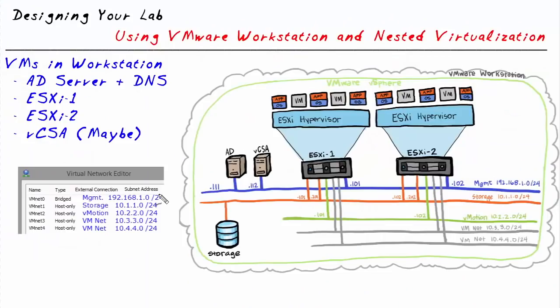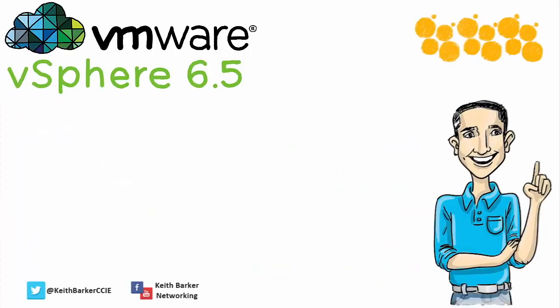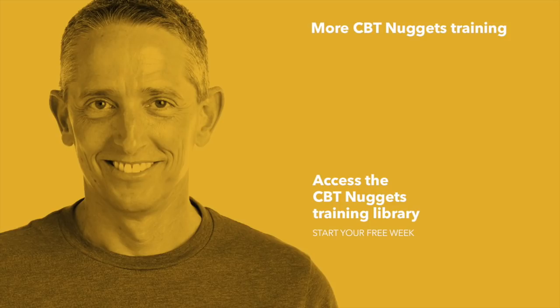Here are the action items: identify a computer to run VMware Workstation with at least 16 gigabytes of RAM — 32 is better. Make sure virtualization technology is enabled in the BIOS. Install VMware Workstation, then use the virtual network editor to set up the additional VMNets in preparation for deploying our lab. Thank you for joining this webinar today. Remember, we also provide hands-on labs as part of the vSphere 6.5 course at CBT Nuggets. I hope this has been informative, and thank you for viewing.